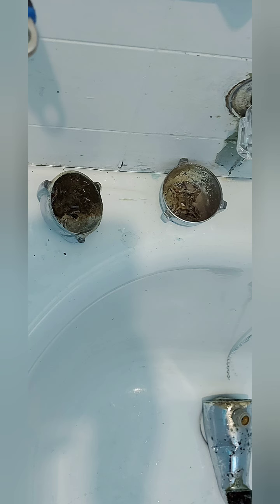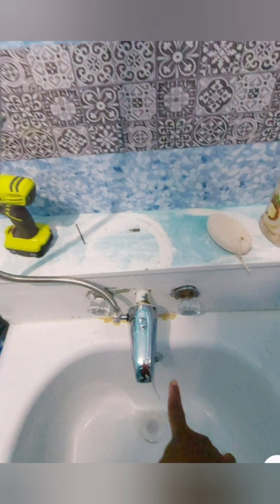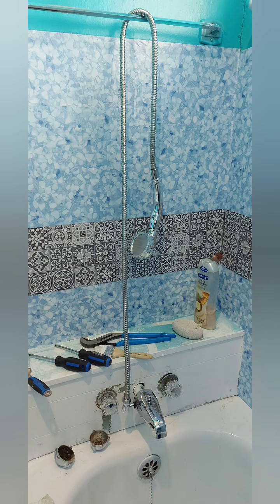The only thing I could do was leave them. I was told I could never get taps to fit those old fittings, but I never gave up. I went to the hardware store and picked up some universal taps — and voila, I got them on!